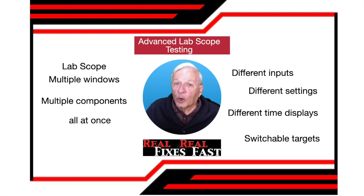In this video we're going to look at some creative, advanced LabScope testing. We'll use multiple windows, multiple components, all at the same time. We'll use different inputs, different settings, different time displays, and switchable targets. Here we go.